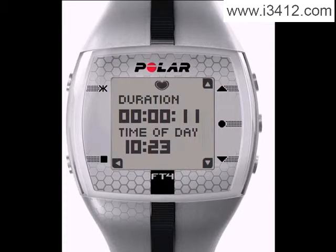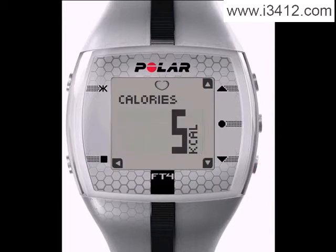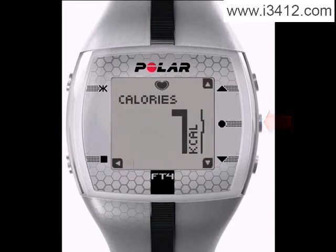During the exercise, you have a few different screens to view. Scroll with the top or bottom right buttons to navigate through each view. To pause the exercise, press the Back button once. And to continue, press the OK Start button once.